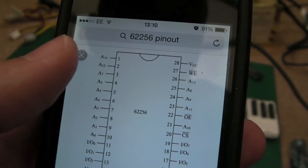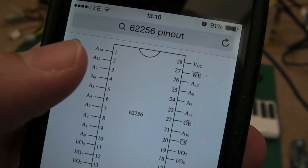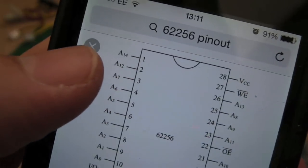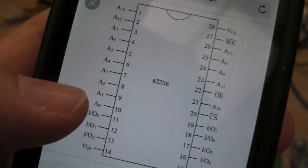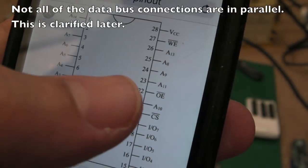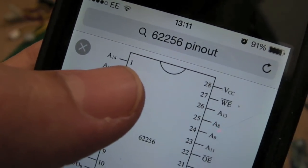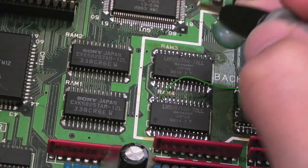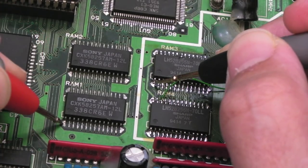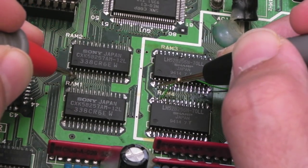The next thing I'm doing is a quick check — because those RAMs have been swapped out before — just checking the connectivity. The easy ones to check are the address and the data bus because they're all in parallel. What I mean is pin 1 and all the address lines all the way down, and then some data bus connections — it's going to be the same. If I measure from pin 1, I should get continuity to all the other pin 1s on the other three SRAMs. From pin 1 to here I've got a short, short, short, short — and that's what we're checking on all these address and data lines.